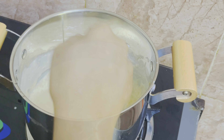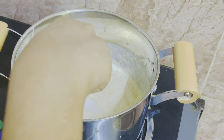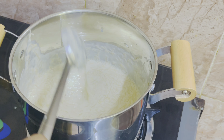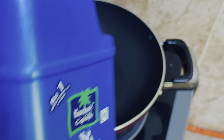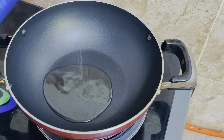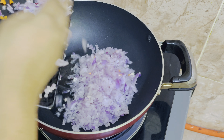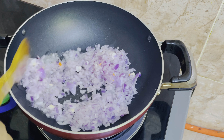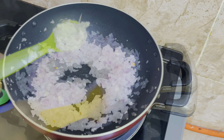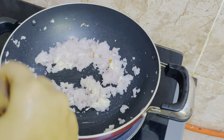I will put in 2 tablespoons. I'm going to add coconut oil now. We're going to add the oil for the filling. You can use 2 tablespoons.